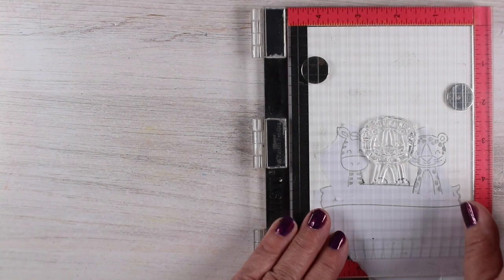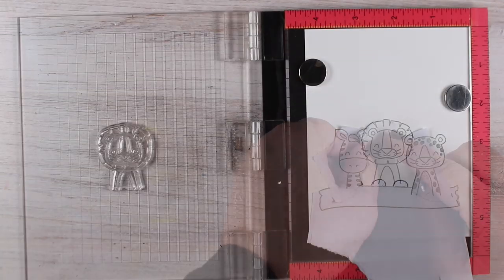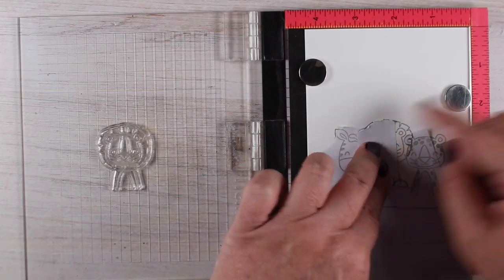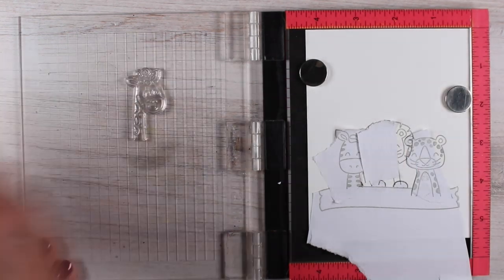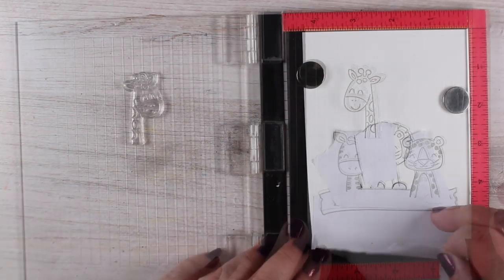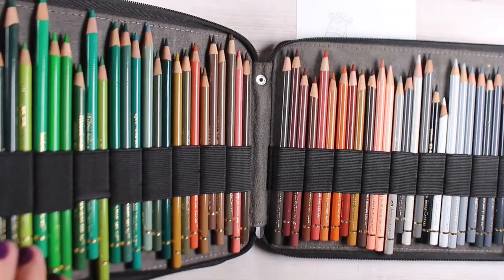I'm using Eclipse tape for all of the masking, just going from the front to the back — stamping something, stamping the thing behind it, stamping the thing behind that — building up little by little. I got really tired of cutting out masks, so when it came to the giraffe I just put a little whack of scrap masking paper down and didn't bother to cut anything out for that one.